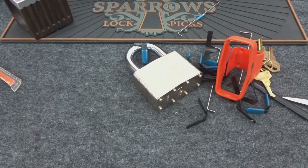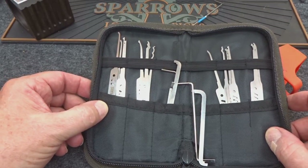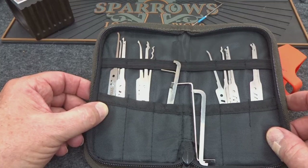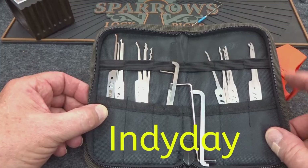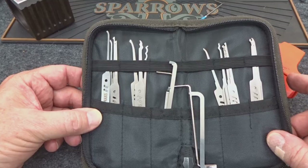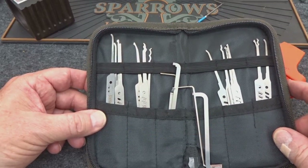I usually put this kind of thing in the blog, but this is time-sensitive: UK Bump Keys waited until the last minute and just announced a 10% sale at their US warehouse, lockpickworld.com. I'll put the discount code at the bottom. If you've been waiting to save a little cash on a Praxis kit, this is a really good chance to grab one. I'll also put that in the blog along with a couple other ongoing sales. Thanks for your time, guys.